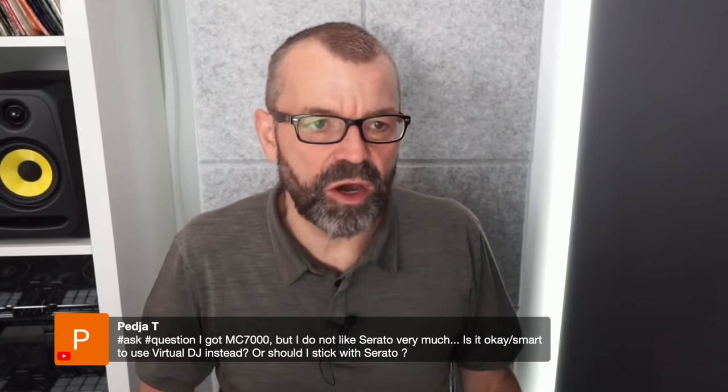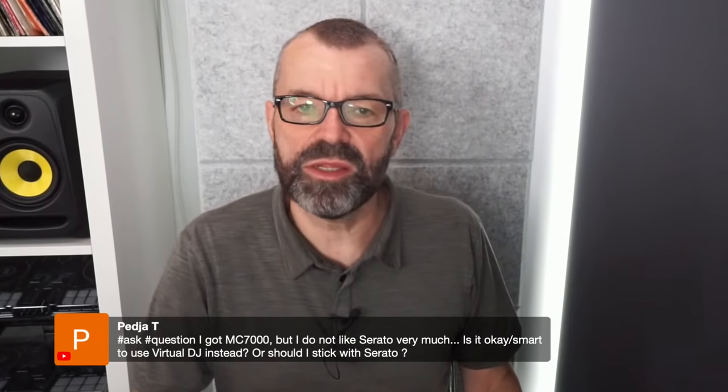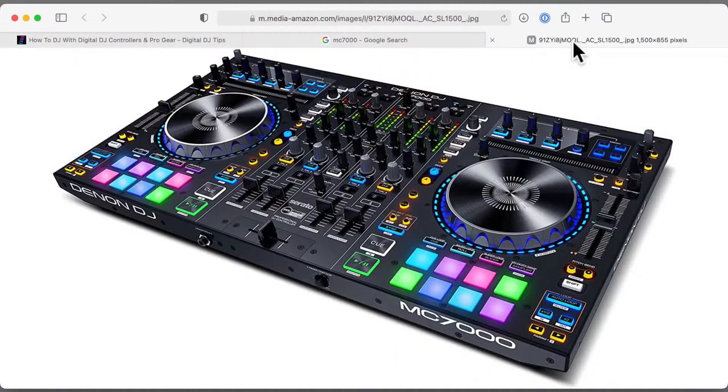Pedja says: I got an MC7000 but I don't like Serato very much. Is it okay to use Virtual DJ instead? Absolutely — Serato is popular but isn't for everyone. Virtual DJ works really nicely with the Denon DJ MC7000. You'll have no problem using your Virtual DJ license with it — the mapping is tight, all the functions work really well. Just go right ahead and enjoy.